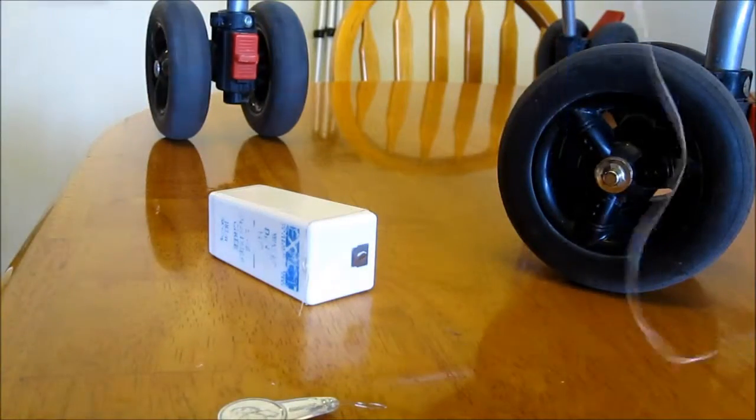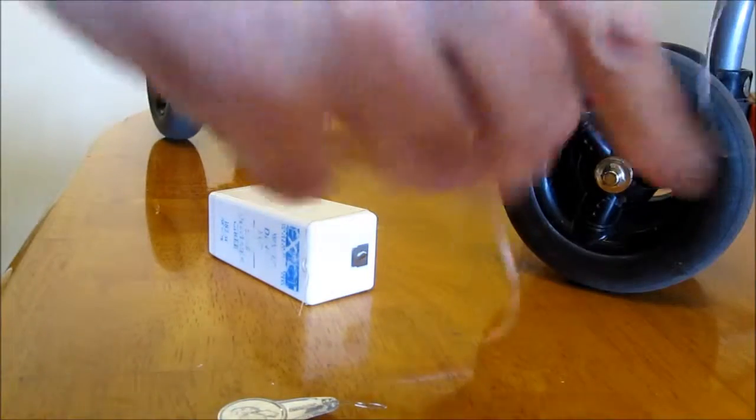I just got normal dental floss. I'm fixing a stroller — my sewing isn't that great but this stuff is very strong. I should have started at the bottom and went up so I could tie it, but anyway, that's what I did: dental floss.